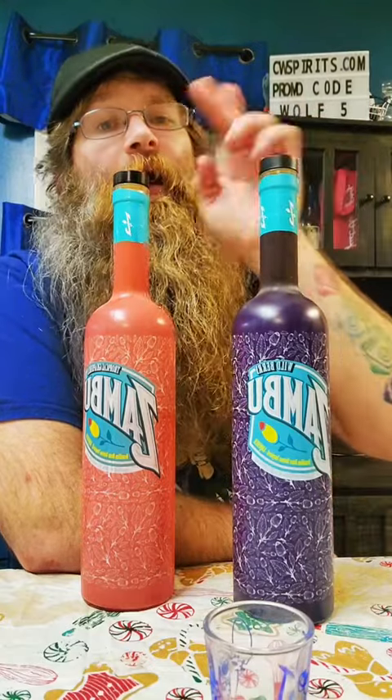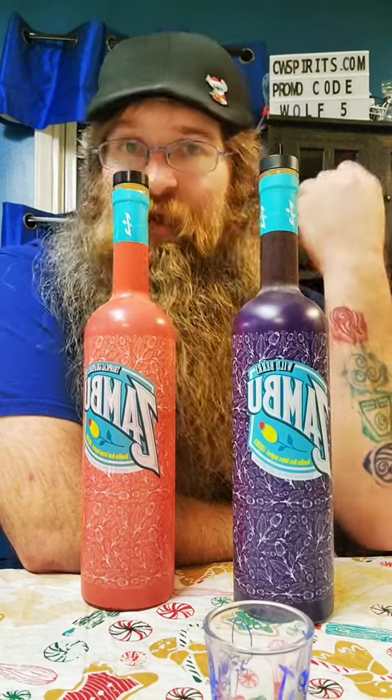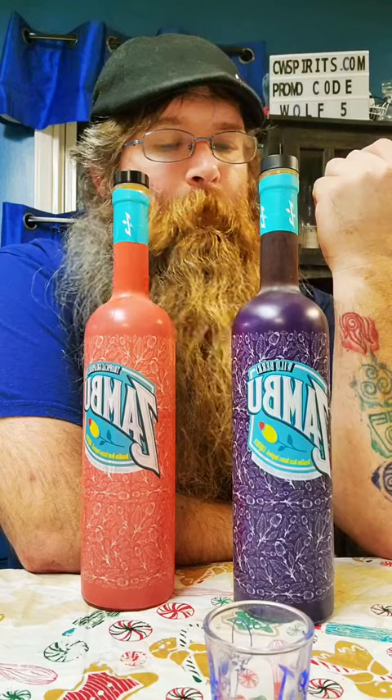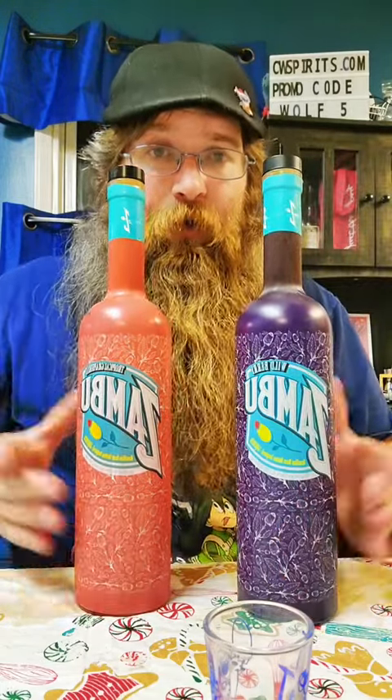I got the wild berry and the grapefruit. They're 60 proof. They're made with Brazilian buzz buttons, which is going to give you that nice tingling effect. It's phenomenal.